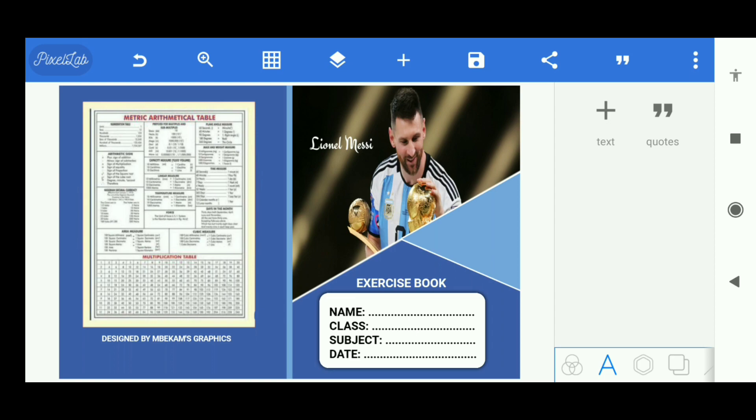All right guys, that's basically it for this exercise book cover design. There's a little text down here but I don't feel like adding it — it's up to you. So we're done. You can save it as a project or as an image. Thanks for watching guys, I'll see you in my next video — I hope you try this out.